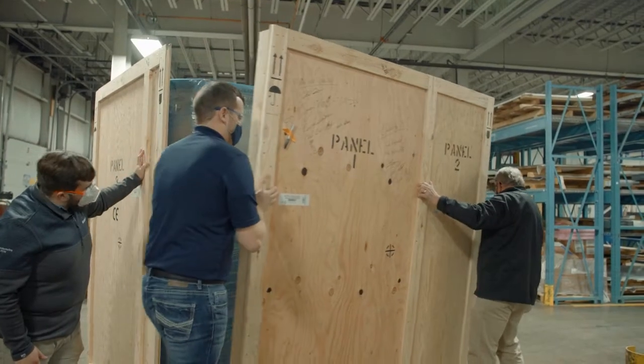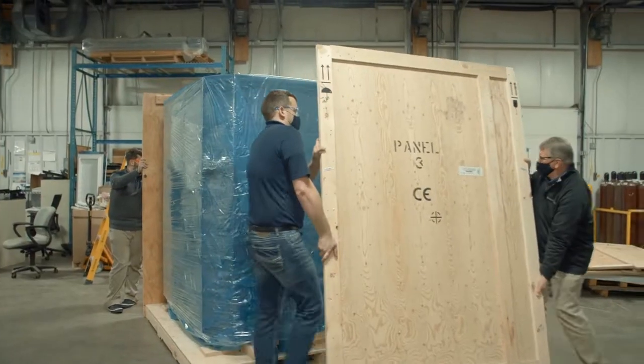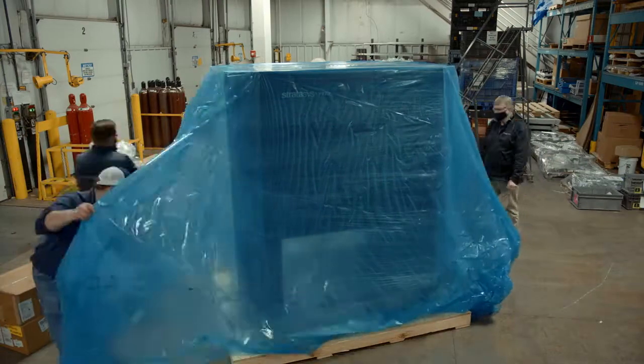Not knowing what this printer was going to look like was kind of exciting. It had to be packaged with shrink wrap and bags, so once we pulled the walls off, we still couldn't see what it looked like. But once we got the shrink wrap off — it's unbelievably, crazy to think — a pretty machine. It's a very handsome looking machine.